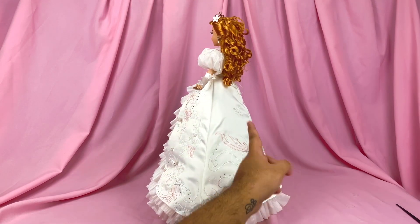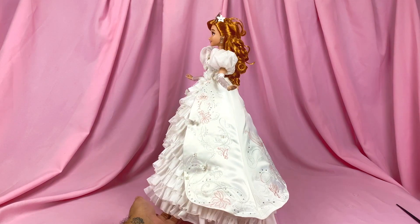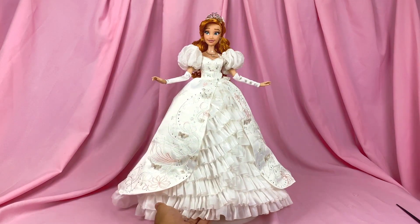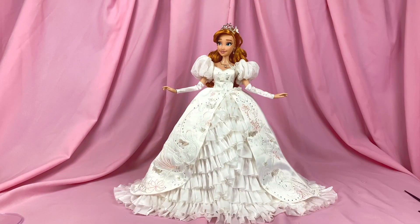The dress is mostly wide on the sides, but doesn't have much train going on in the back — it's wide on the sides but not a full 360-degree roundness. You can see the wideness much better when she's placed on a flat surface.